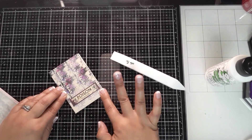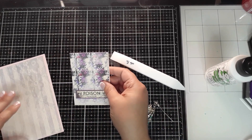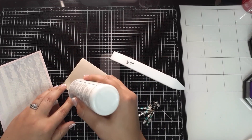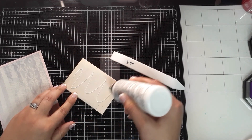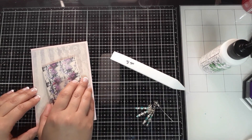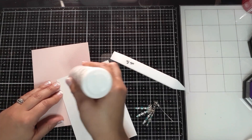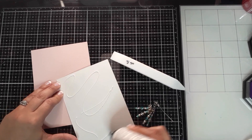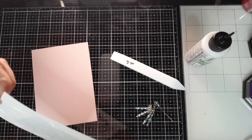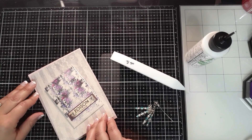I'll just put a little bit of splotches right there. This one will be easy to assemble — I'm just going to add glue to the backing of that packet and place it a little crooked on the card base. Then I'm going to distress everything here.